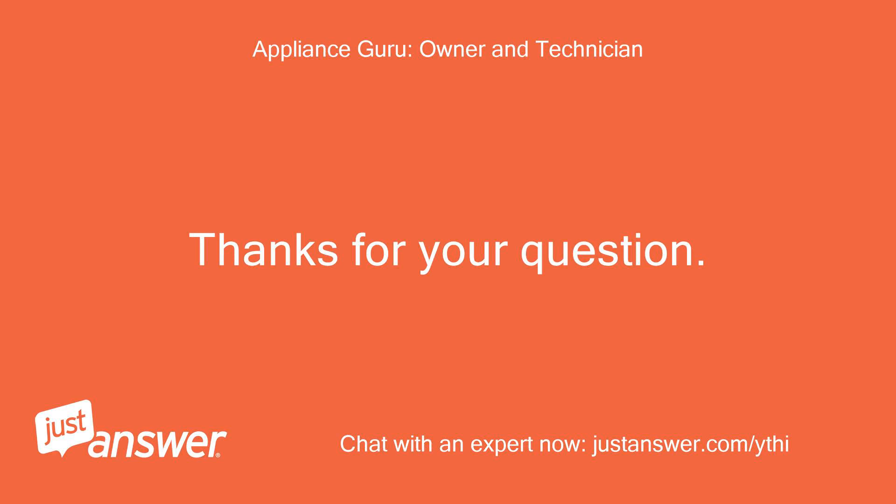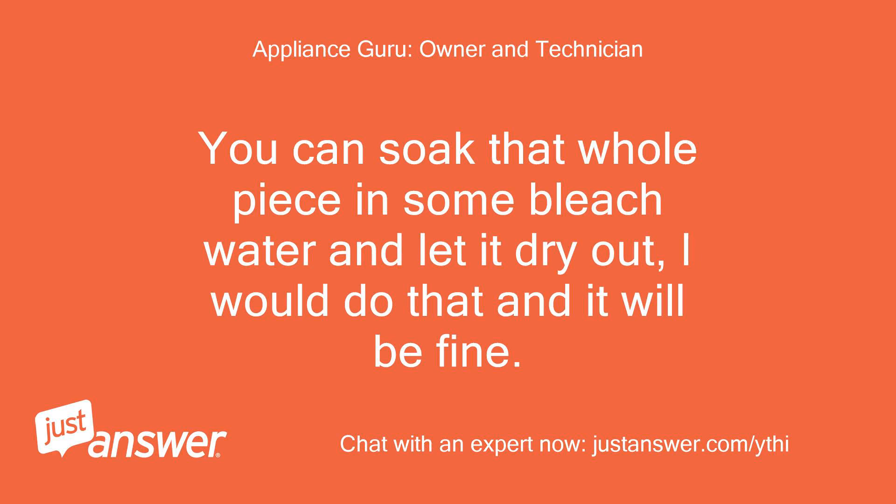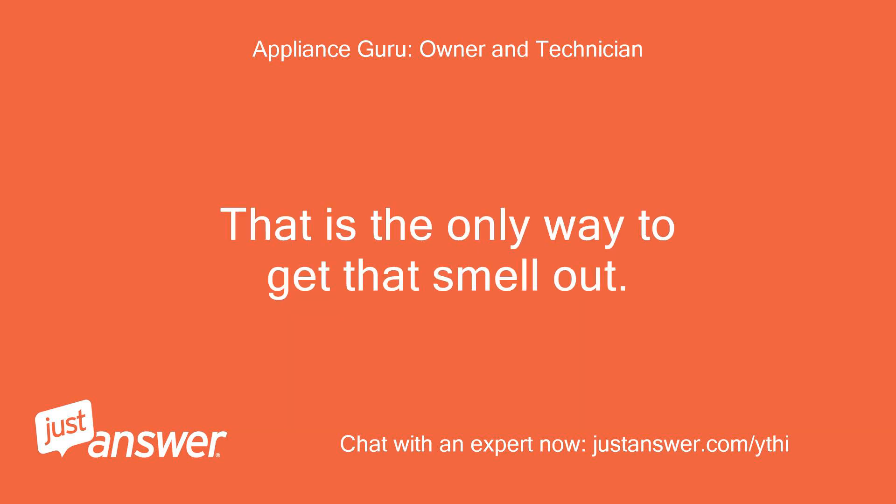Thanks for your question. You can soak that whole piece in some bleach water and let it dry out. I would do that and it will be fine. That is the only way to get that smell out.